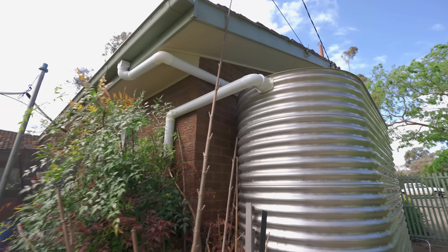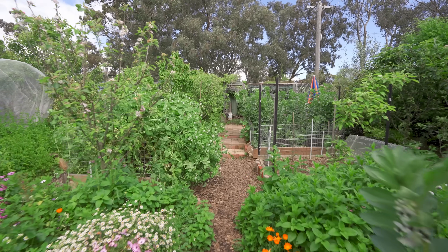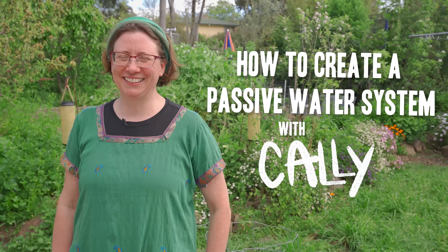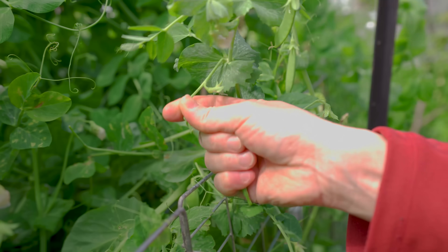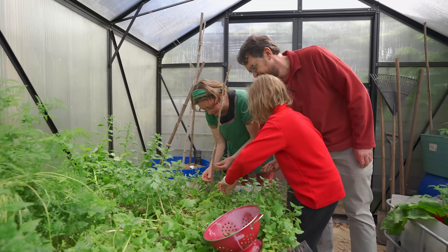Hi there, my name's Callie Brennan and I'd like to welcome you to our garden where we are doing a lot of passive water harvesting in order to improve the drought resilience, the flood resilience, and the bushfire resilience of our garden. I run a permaculture design business here in Canberra called Canberra Permaculture Design and Education, and as part of that we have been making our garden as sustainable as possible.